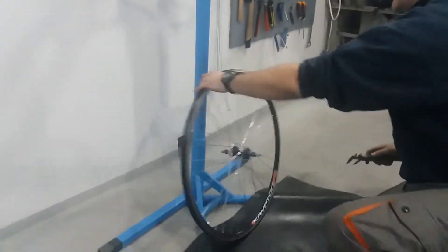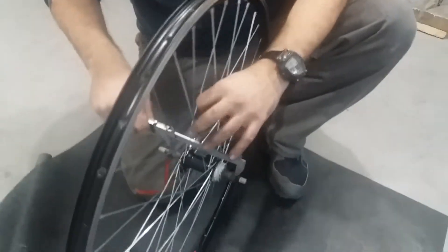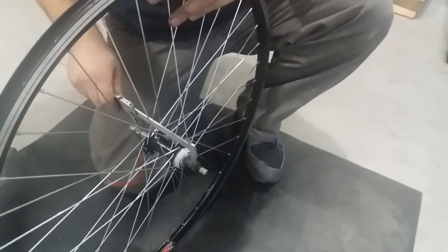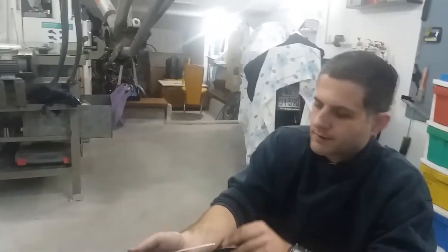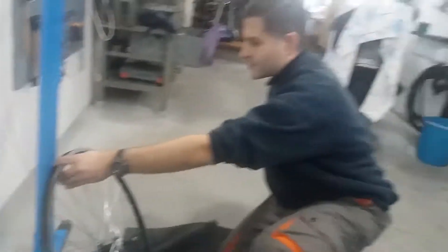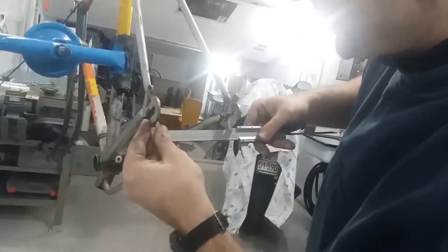In this particular case, we have an MTB hub which is 135mm wide over locknut distance, and it is a freewheel hub. Some more modern hubs have free hub mechanisms and a quick release mounting system. This one is with a solid axle, but quick release ones are also often seen, and most good quality Shimano made are with such.